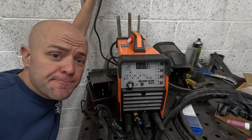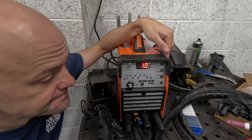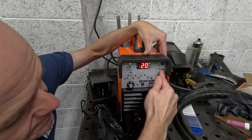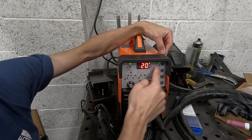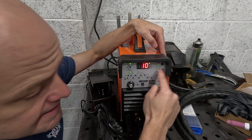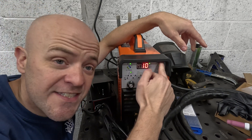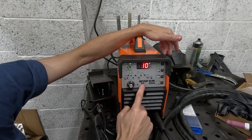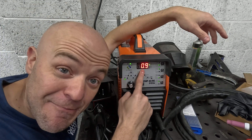Now settings. First, plug it in, turn it on at the wall, and there's a switch on the back you also flick. Once the display settles, you can work out your settings. Make sure it's not on MMA — it's on TIG, pressed with the top button so TIG is illuminated. Because you're doing aluminium, you want it on AC. You don't want pulse — select the flatline one. Then select 2T. The first setting via the click button is pre-gas at 0.9 seconds.